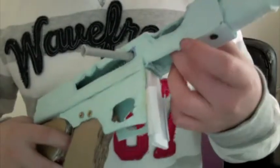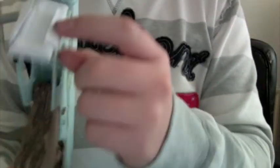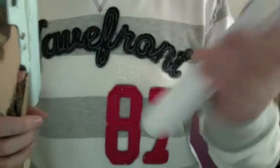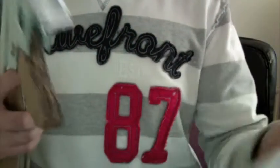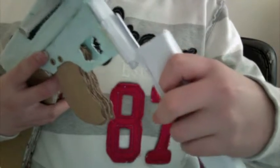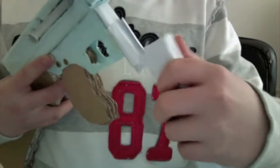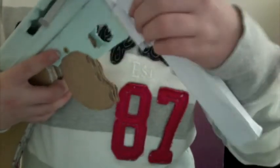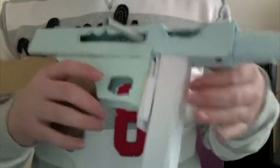Where the mag goes in at the bottom of the receiver, there's a rail in there. The mags have rings on them, so they basically just slide up and lock into it like that. I haven't done the magazine lock yet because it's a bit complicated.